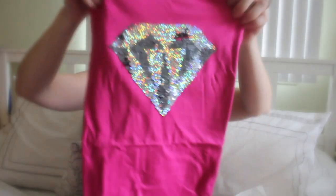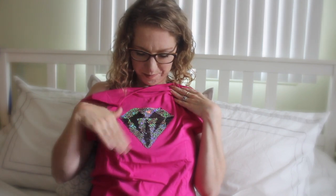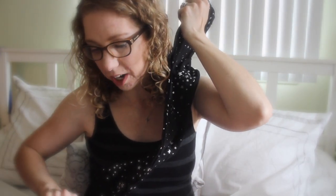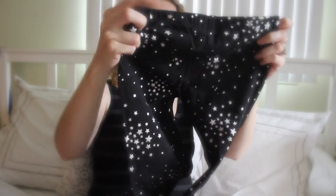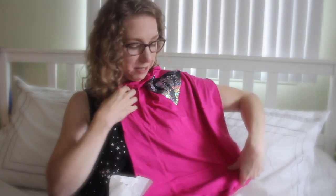Next we have a tunic top. It has a diamond down the front with sequins — but these are like those mermaid sequins, so if she rubs them up it reveals the words 'Shine On.' So adorable! Next we have these star leggings — black with silver stars, super stretchy and super comfy — perfect to go with her diamond top.